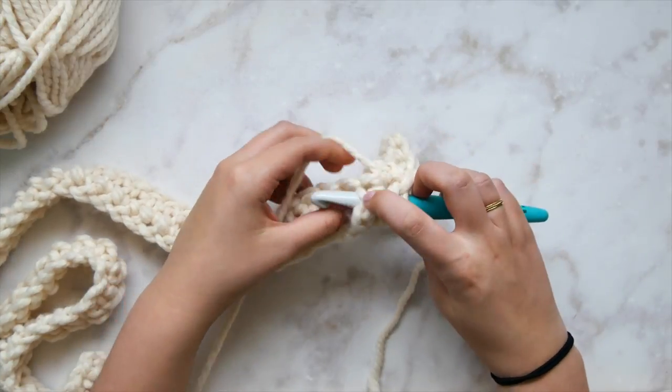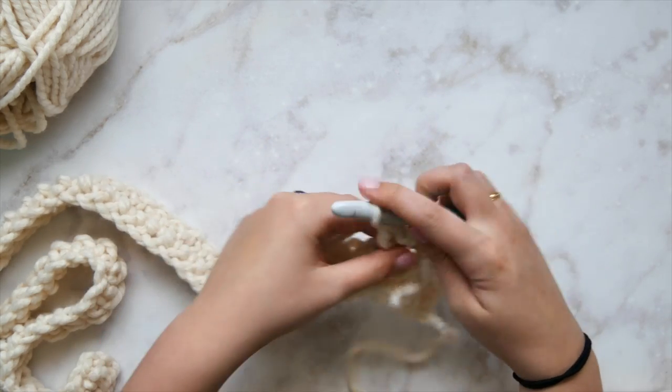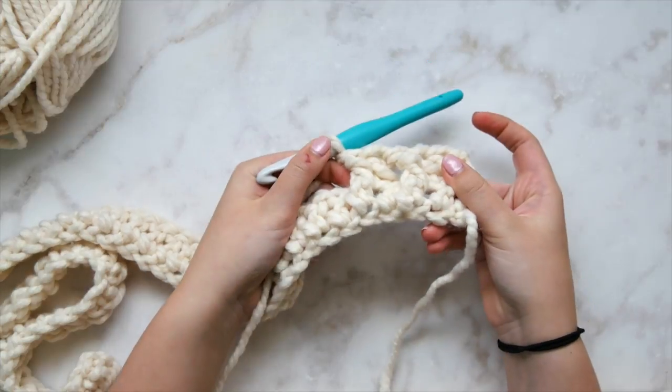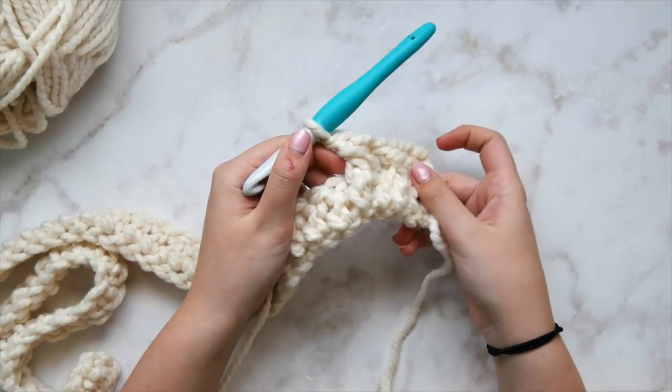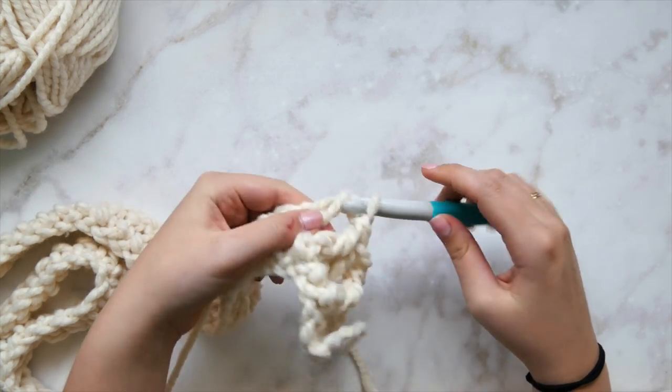After the regular double crochet, front post double crochet again. This is the very beginning of our first single strand cable — those are the ones indicated by the black arrows from the beginning of the video.